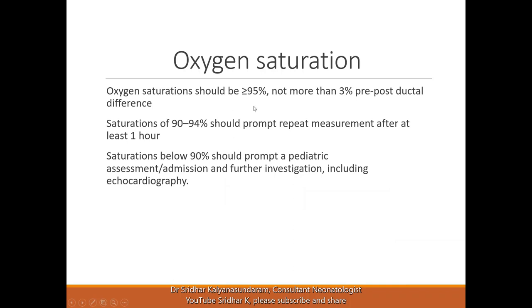To summarize: oxygen saturation should normally be greater than or equal to 95% at around 24 hours of age, and there should not be more than 3% pre-to-post-ductal difference between the right hand and the foot. Saturation of 90 to 94% should prompt repeat measurement after at least one hour. Saturations below 90% should prompt pediatric assessment, admission, and further investigation including echocardiography. A senior pediatrician should review the baby and refer to a cardiologist if there is a serious concern of cyanotic heart disease, as treatment should be immediate and may include referral to a higher center.